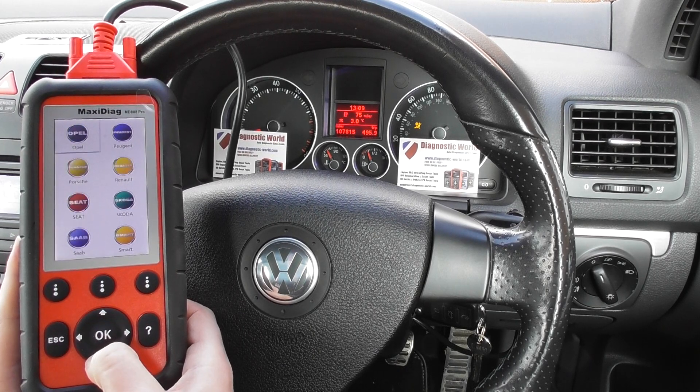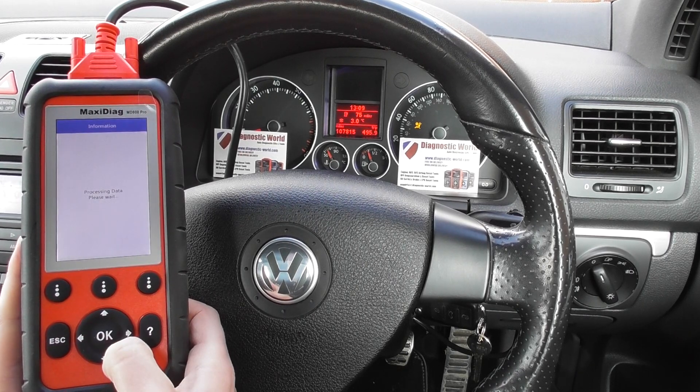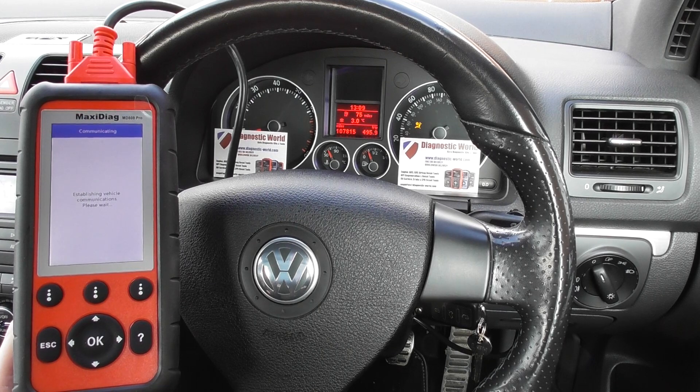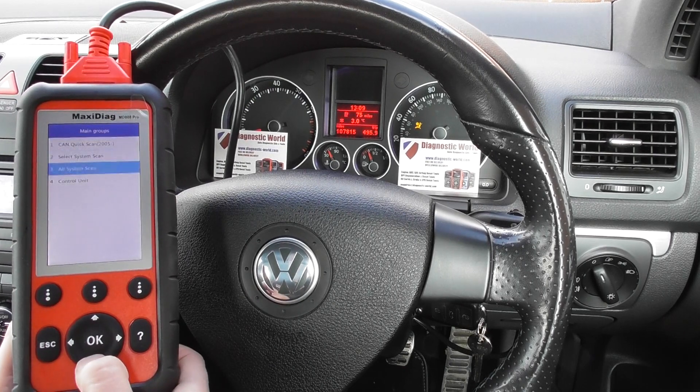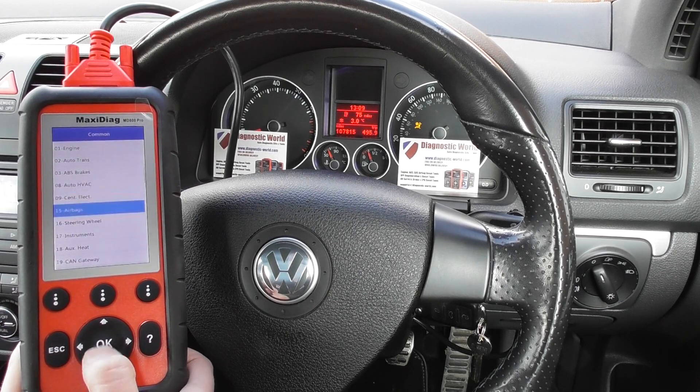You can get rid of the beeping if you want — sometimes it can get a little bit annoying, though some people like it. So we're going to select VW and then go and interrogate the airbag system. We'll go to Control Unit, then Common, and select Airbags.